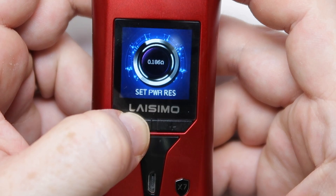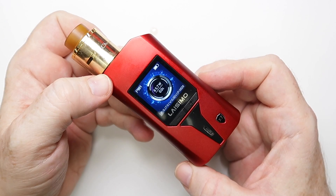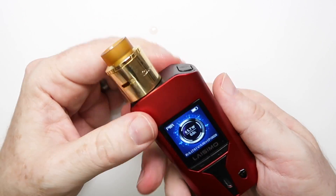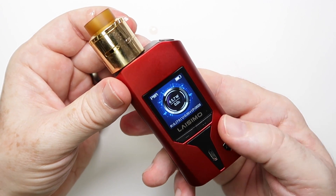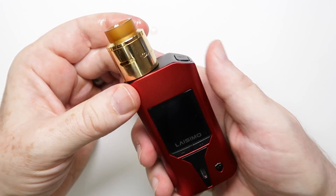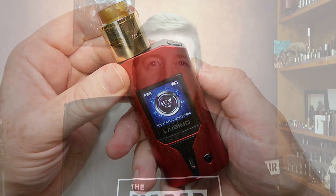It does help if you press minus first. All in all I think it's a good looking little mod — it feels quite substantial with a bit of depth to it. There are some issues with the temp control which I'll talk about, but otherwise it looks all right. Let's go have a vape.